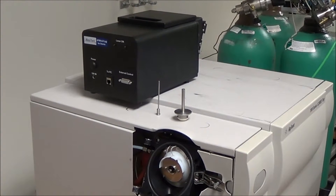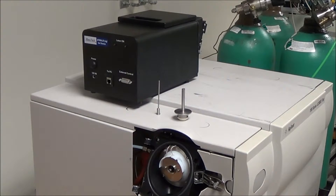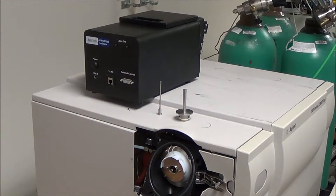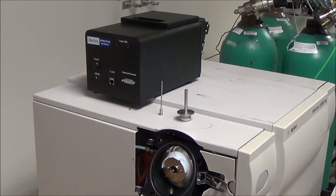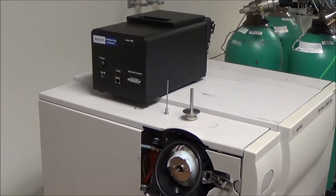A Mastec AP MALDI NG ion source kit includes several parts, of which the most important are an ion source head, an inlet capillary extender, and a sleeve holding the extender in place.